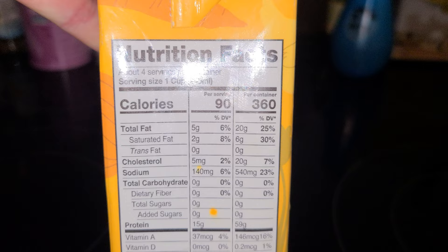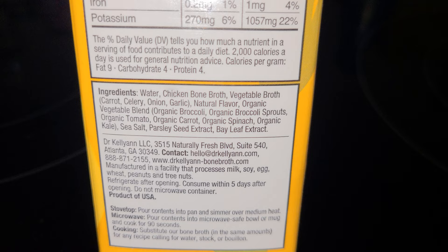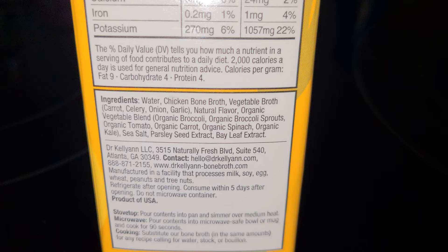It looks like about 90 calories per cup, and as always, look at the ingredient list. So we've got chicken bone broth, vegetable broth, natural flavor — this is a red flag, natural flavor is not good. They can add anything to natural flavor and nothing in it is natural most likely, so just keep that in mind.